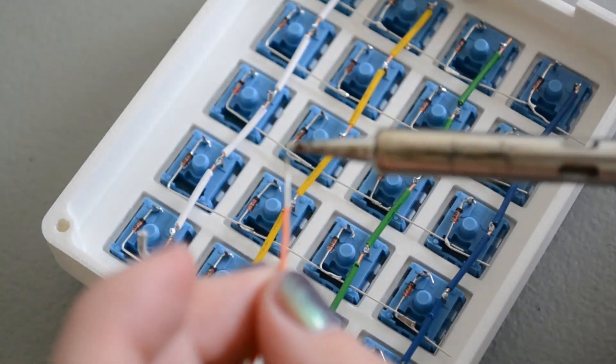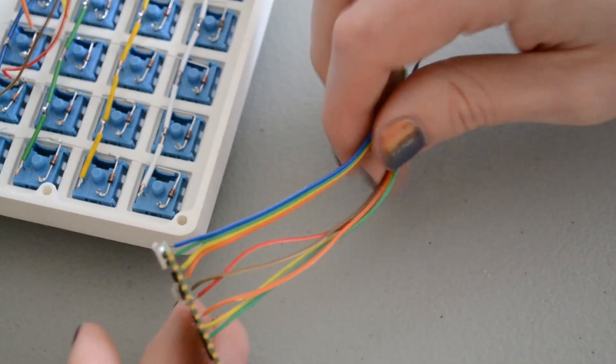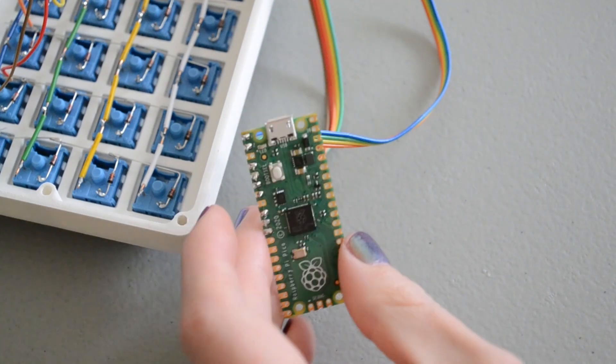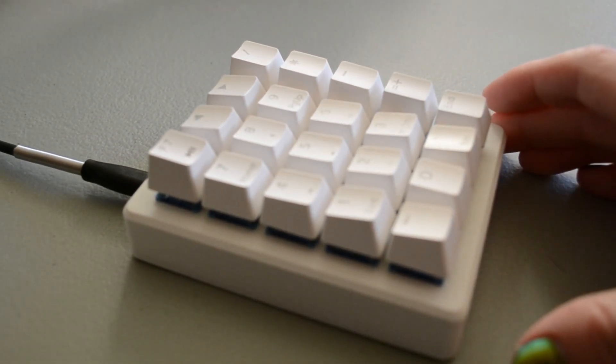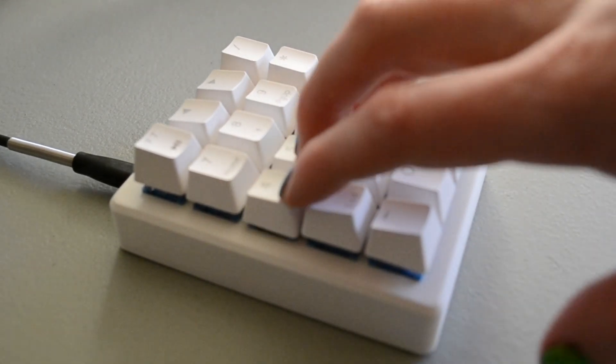Once you have the wires connected to the rows and columns, you just need to connect them to the Pico. The pin numbers you connect to on the Pico are not super important — just make sure to write them down and make sure you don't connect one of your rows or columns to a ground pin on the Pico. Once connected, you just need to load up the KMK firmware with the correct code.py for the layout you want, and you should be all set.